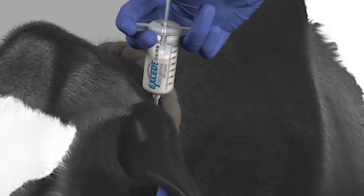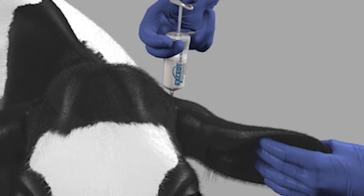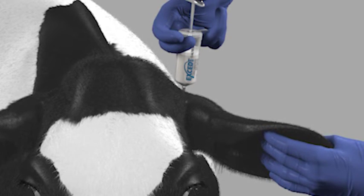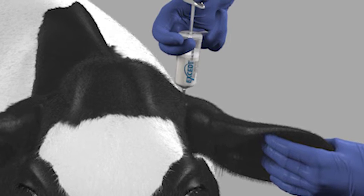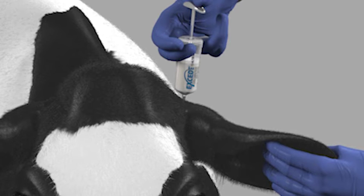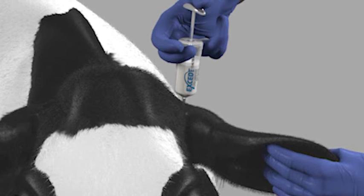To make sure your needle is in the loose subcutaneous tissue, pull back slightly on the syringe plunger. If you see a flash of blood in the syringe barrel, you may have hit a vein or artery. Remove or reposition the needle until you no longer see a flash of blood.